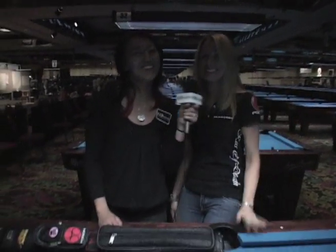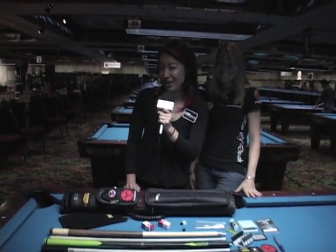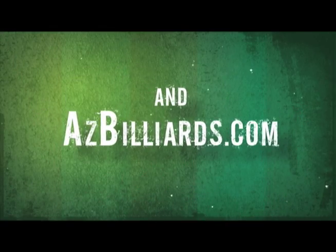Best of luck to you in your next tournament. Thank you so much, Sam. Bye, everybody. Gail Glazebrook with me, Sam Diepp. Make sure you tune into azbilliards.com for your A to Z in pool and billiards. Take care.